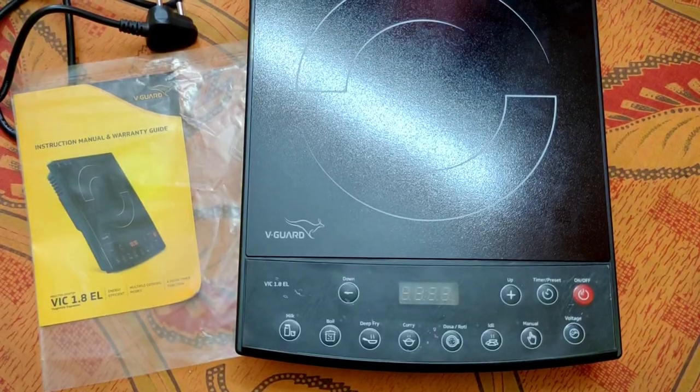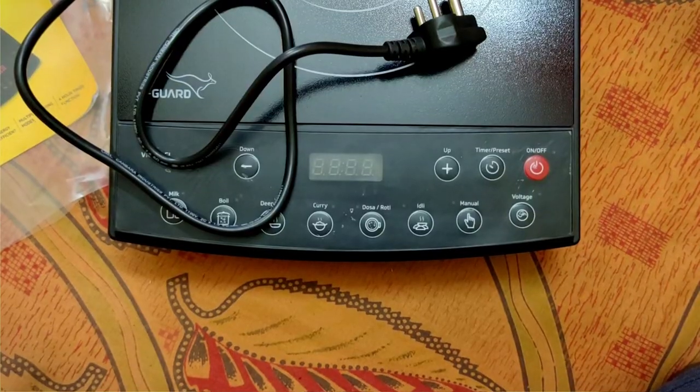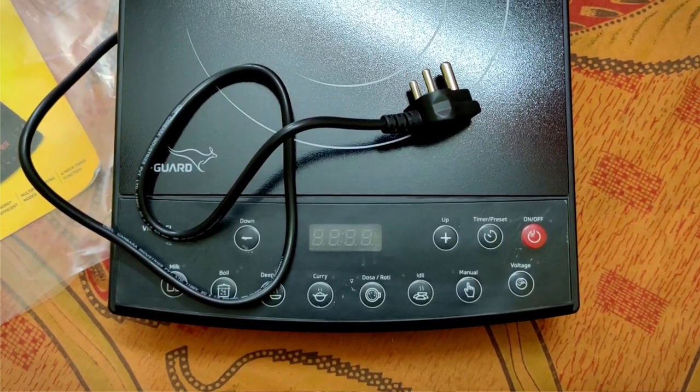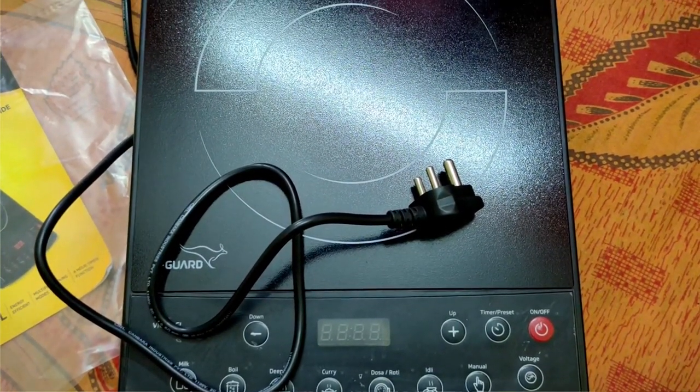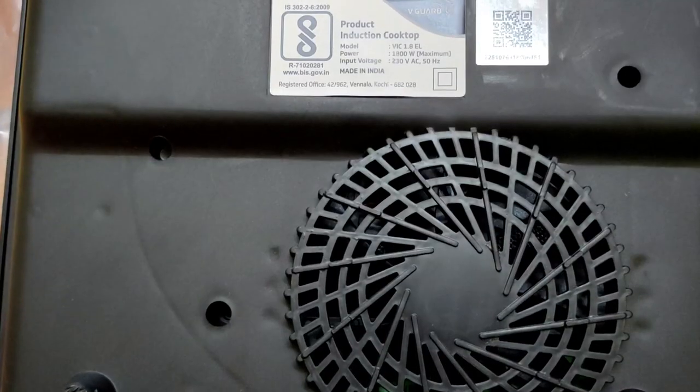Talking about box contents, it comes with the main product as well as an instructional guide with warranty guide. You can use this product from 120 watts to 1800 watts. Talking about temperature, you can use it from 80 degrees Celsius to a maximum of 240 degrees Celsius. This induction oven comes with a crystal glass panel as well as a 1.4 meter cord, which is quite long.